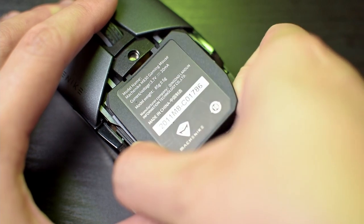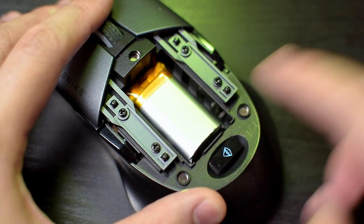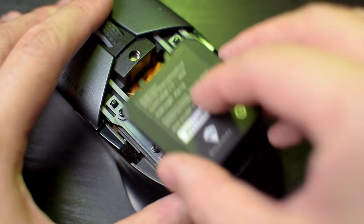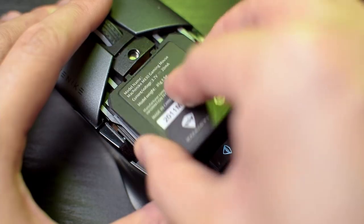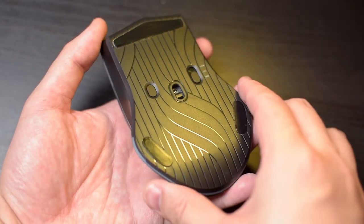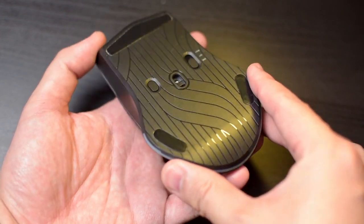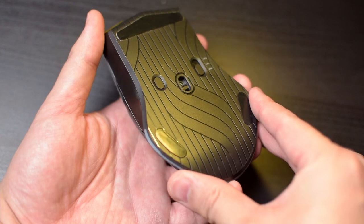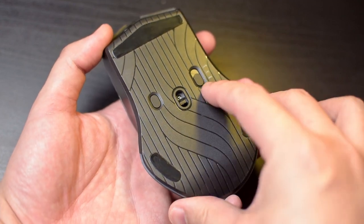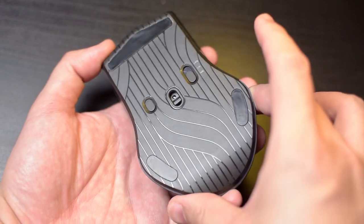Strangely enough, you can even pop off the back of the mouse to reveal the 1000 mAh battery, but it's not exactly user replaceable as far as I can tell, so that's kind of weird. Moving along down the bottom, we find that the mouse has quite an intricate looking design down here, which is kind of cool, together with three mouse feet, a button to switch the DPI levels, a power on switch which also allows you to run the mouse without RGB lighting, and the sensor of the mouse.